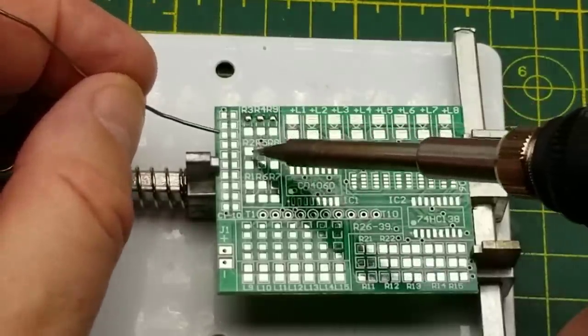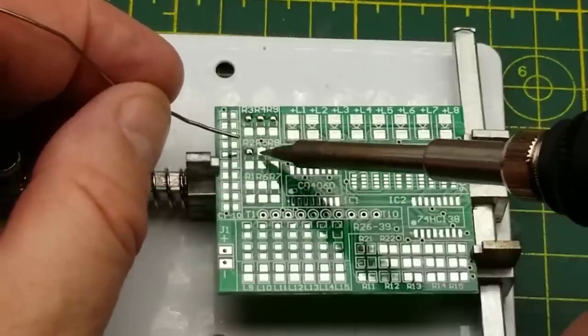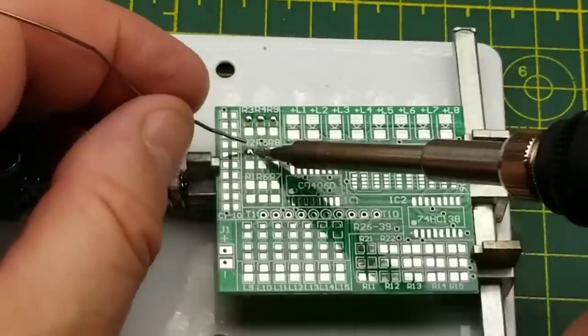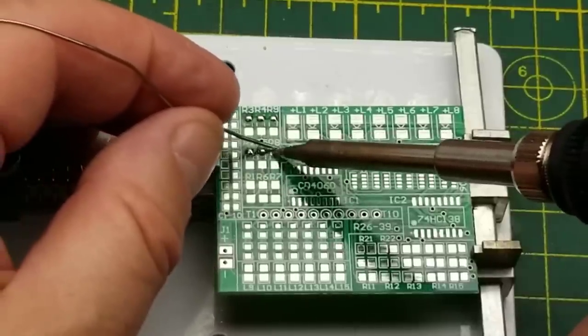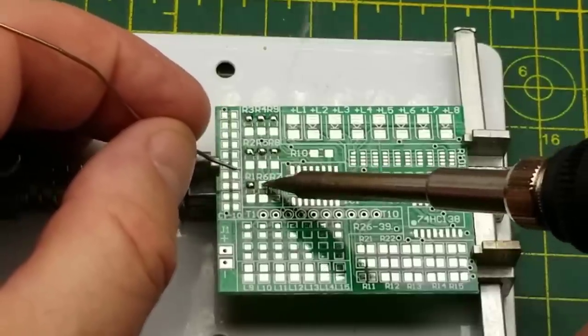I am actually doing this through the camera, which means I'm zoomed in as much as you guys are, but it also means that I don't have any binocular vision - I don't have any depth perception.